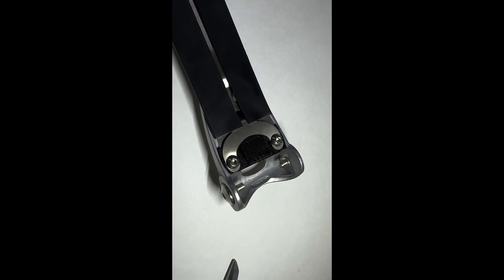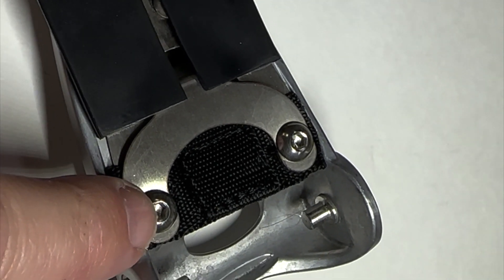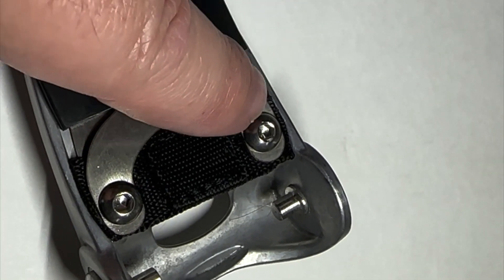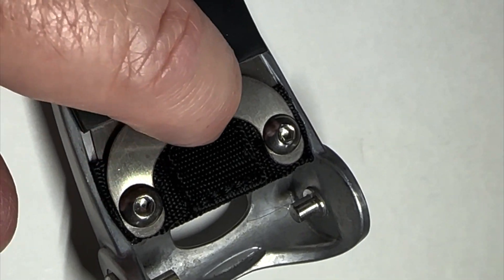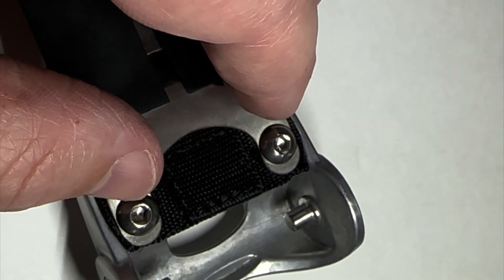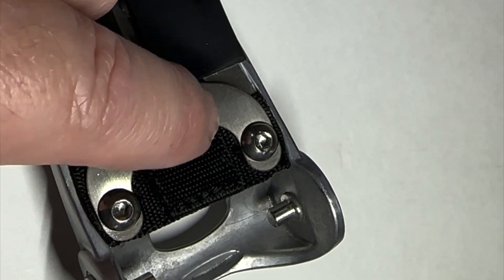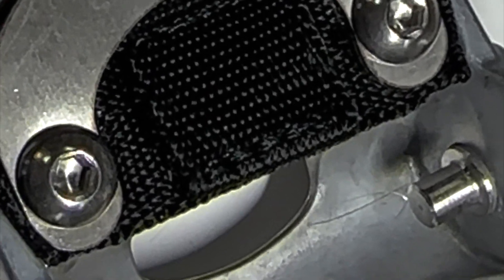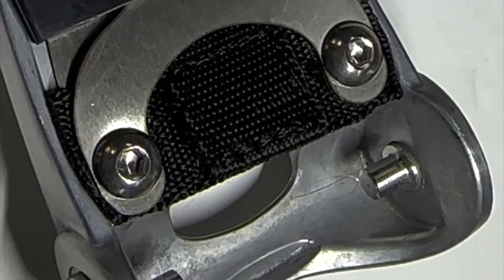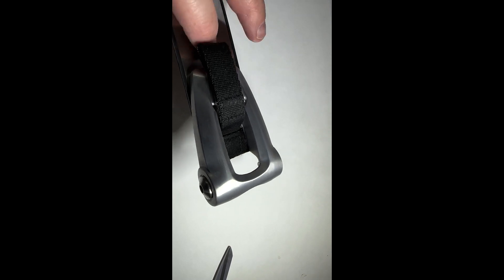Now we're looking at the underside of the tank strap. This is the front part up by the handlebars. What you're going to do is unscrew this and this one with a three millimeter Allen wrench. Then this U-shaped metal piece will come loose, and you'll be able to put the fabric that came with your tank bag under this U-shaped metal piece.